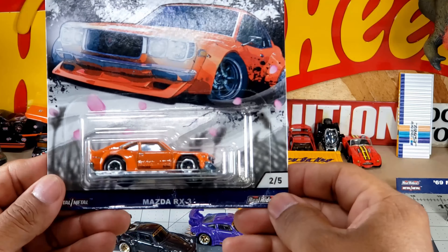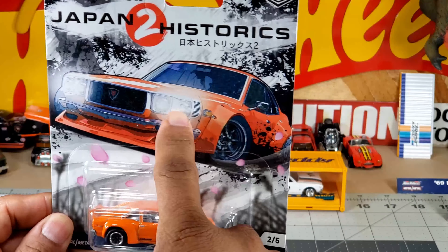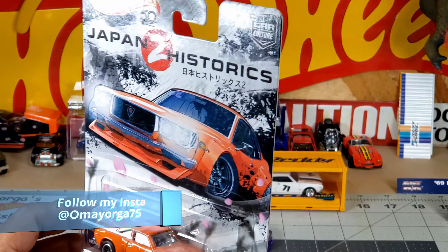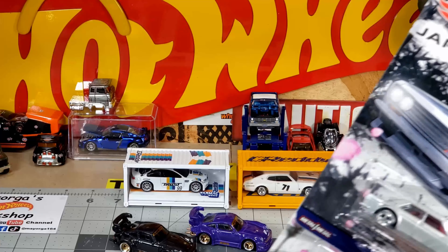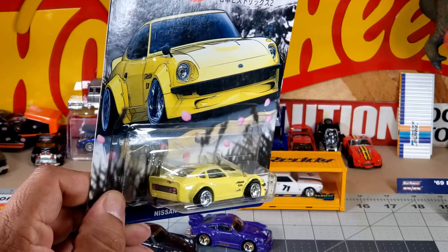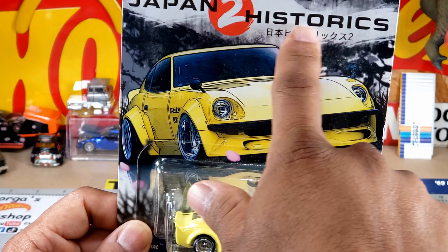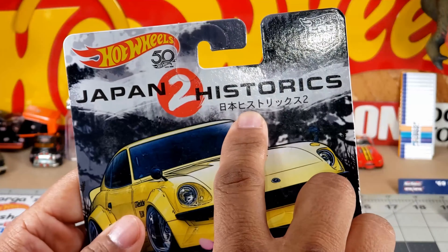Number two, we have the Mazda RX3. Seriously, it looks like it's beaming at you with lights — very compact car. Gray. Okay, number three: Fairlady — Nissan Fairlady Z. You know you can never go wrong with this. Wow, looks like cherry blossom. Japan. I like when it has those Japanese letterings.